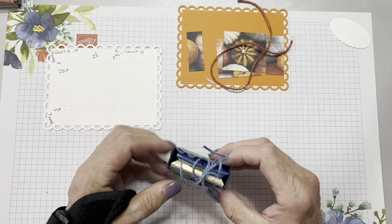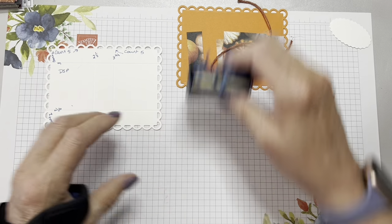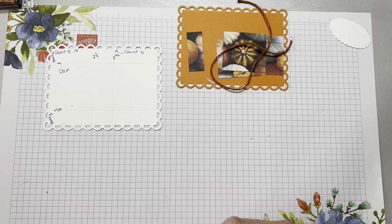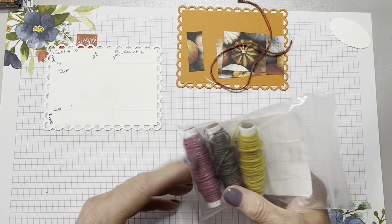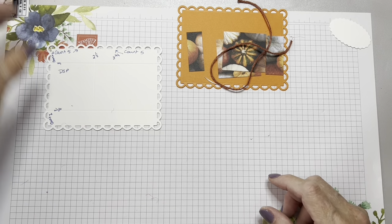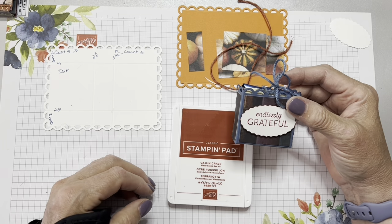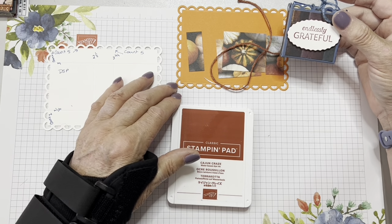I'm using some of the paper that was beautiful — these beautiful pictures — but when I was stamping I couldn't think of anything to use them for, so it worked out perfectly for this. I am also using the scalloped contour dies, specifically the largest one that has all of the scallops on the outside, and the 2023–2025 in-color jute trim. These colors are so fall-like they go with just about every single sheet in that DSP. I chose Cajun Craze just as a little bit of contrast — it pulls out the colors. I always recommend going a little bit darker.